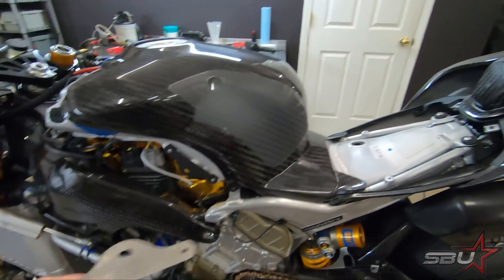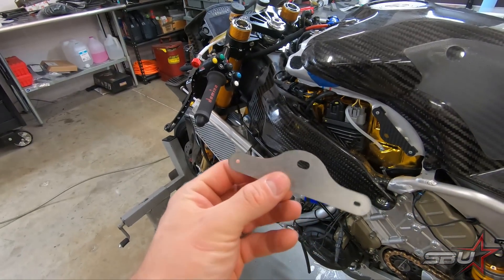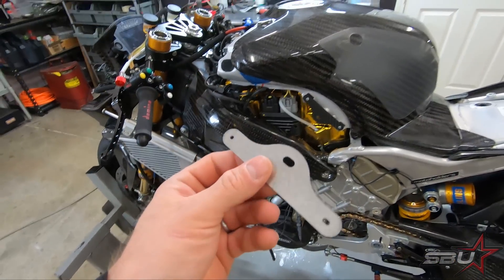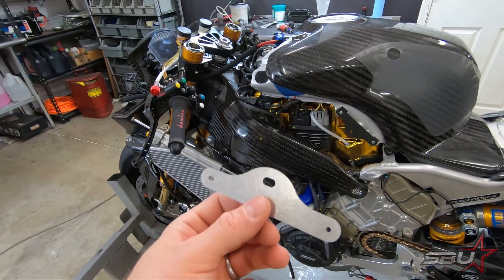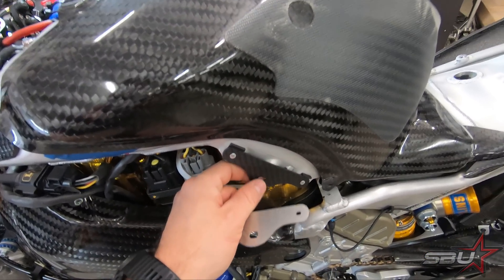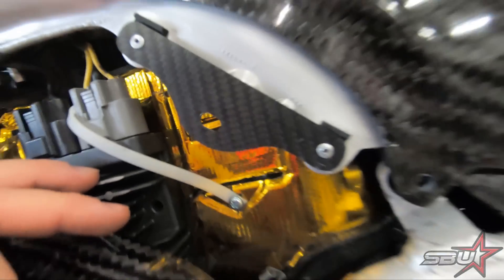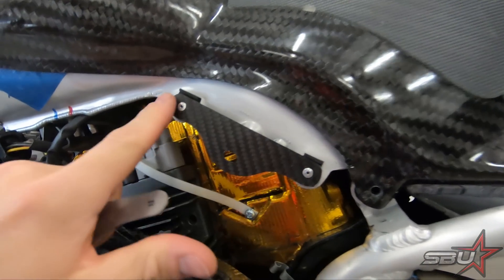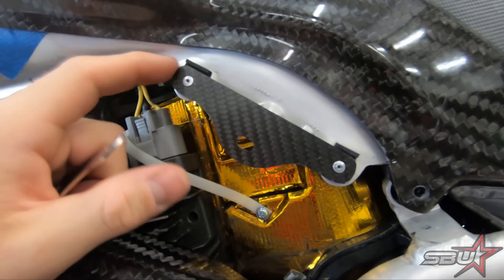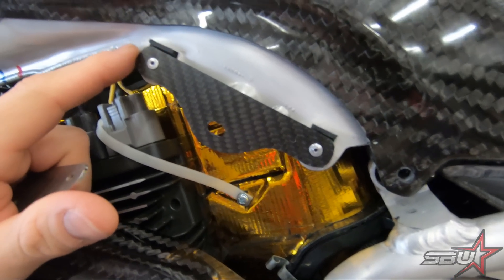Something we're doing right away is they come with these brackets that mount here. What Tex has done is replicated this bracket out of carbon fiber sheet — the original is actually pretty light, but carbon fiber is obviously better. You have to remove the factory rivets on the fuel tank by drilling them out in the middle, and there's a velcro-type material here that all comes off.